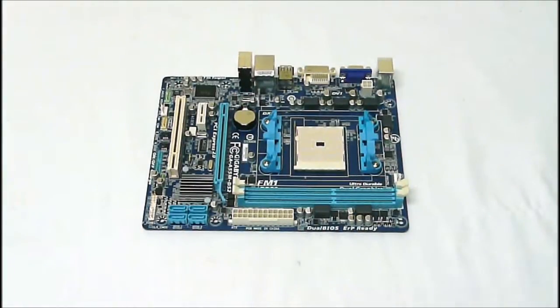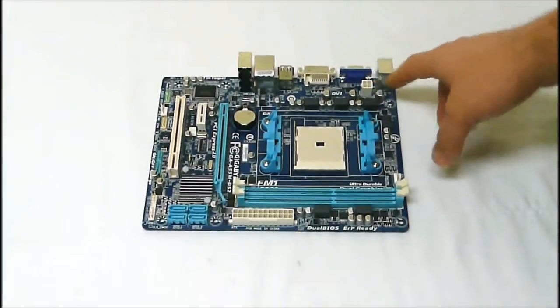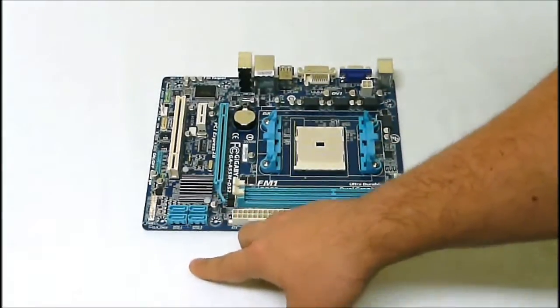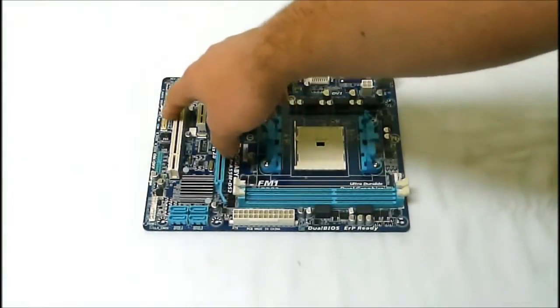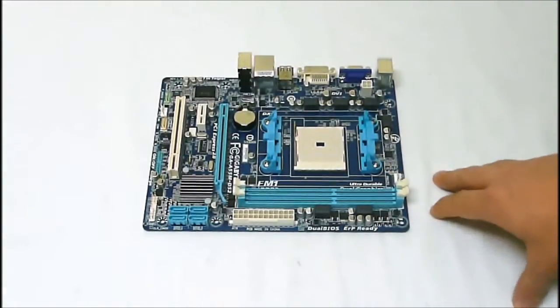Just taking a look at the general layout on the board, we have our 4-pin CPU connector, 24-pin power connection, the 4 SATA ports, and our front panel connector. We have support for two extra USBs, our front audio, and a couple of extras with the 4-pin system fan and CPU fan connector there.